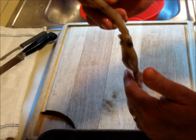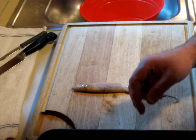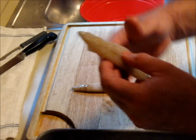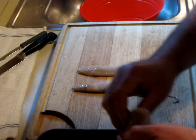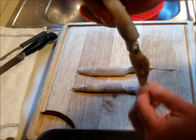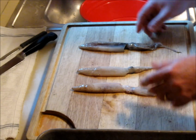Squid are delicious, very nutritious sea creatures. They're good to eat, and we'll also make a delicious recipe which will be featured in another video. Squid are known as cephalopods, which are sea creatures, and they're essentially in three parts.